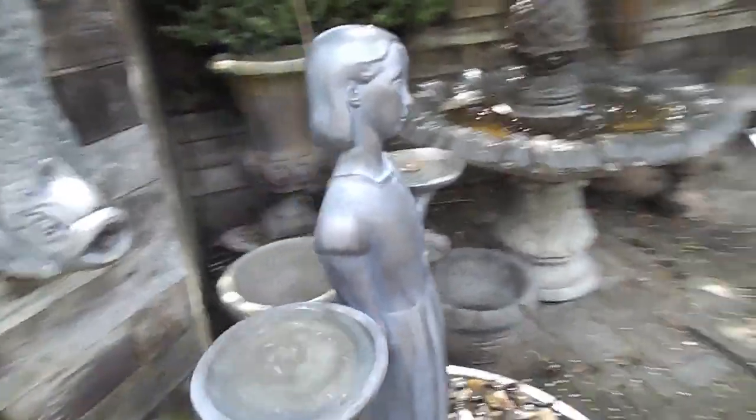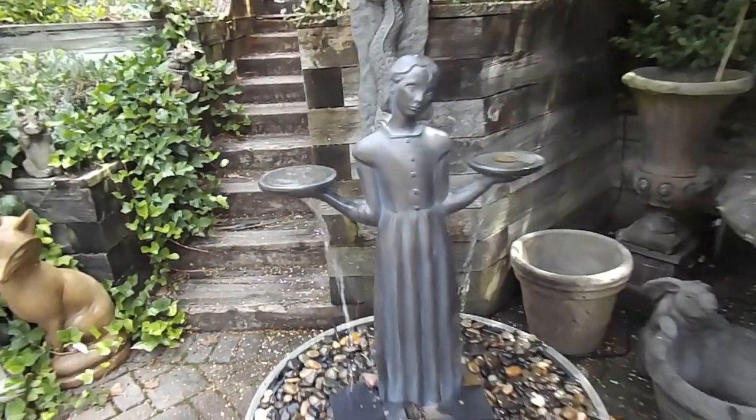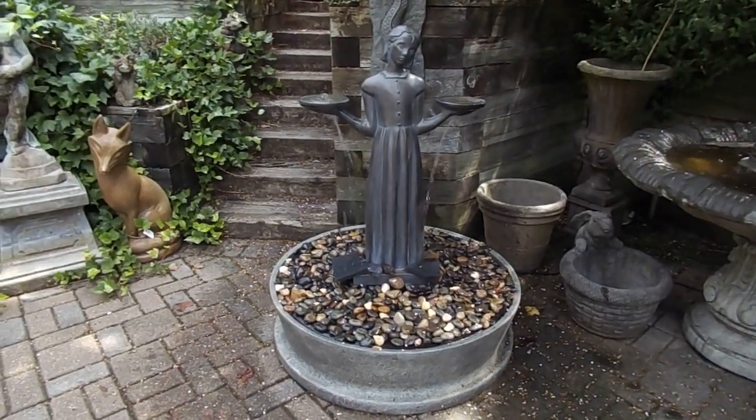We'll go around to the back — it is attractive all the way around. As always, if you have any questions, you can reach me at 540-948-2239 or email me at Kenny at SouthernGraceVA.com.